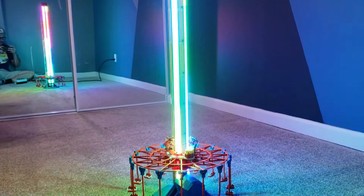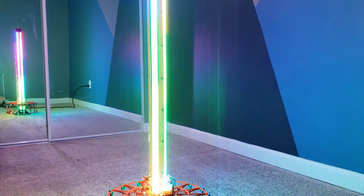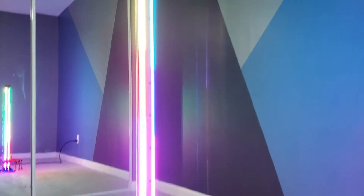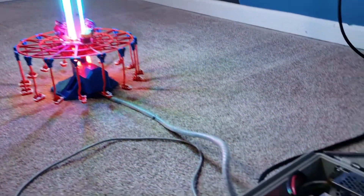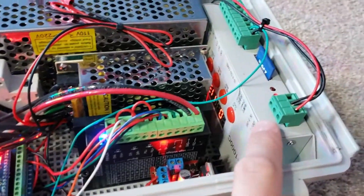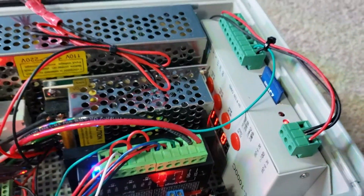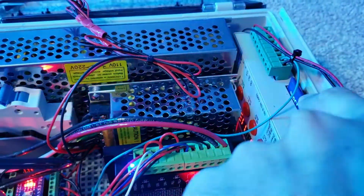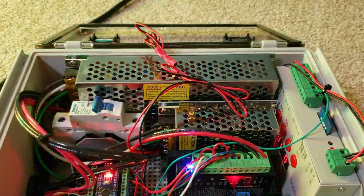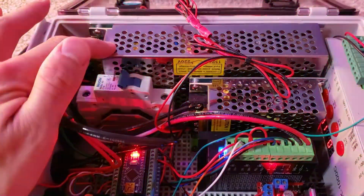The last bit of electronics I have on the ride is a lighting package. It uses four RGB LED strips which run up and down the tower. Those are all driven off of this lighting controller here, which is a K1000C lighting controller. It runs a program off of an SD card which you can program yourself. It's pretty nifty.